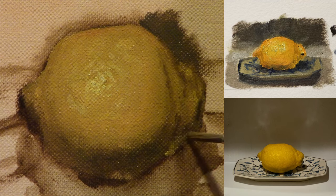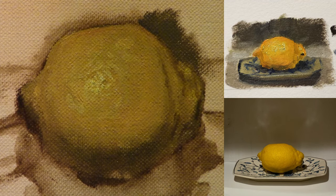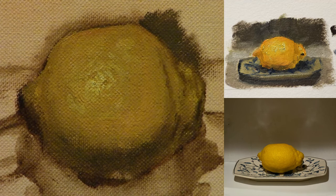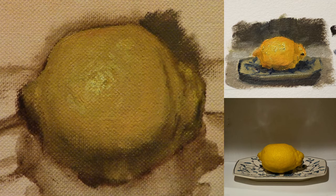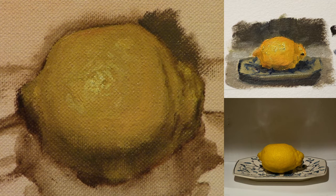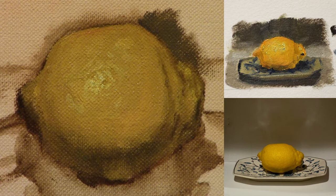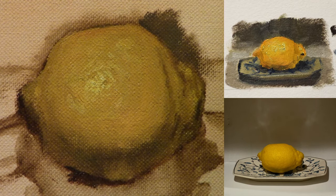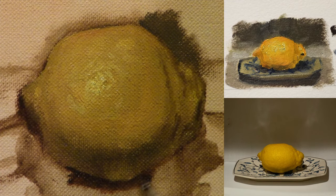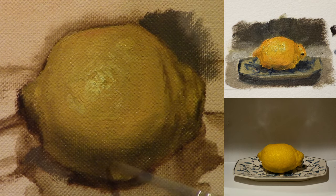Here we are adding in the reflected light along the bottom edge of the lemon, and this reflected light has to do with the plate, which I'll paint in later. It sort of has a patterning that blocks out the light on either side, except for the direct center of the bottom of the lemon, and that was kind of intentional. I put the lemon in the middle of the plate, then I saw that light effect and kept it in. It's just important to play with your setup at the start and try to create some interesting moments like that.